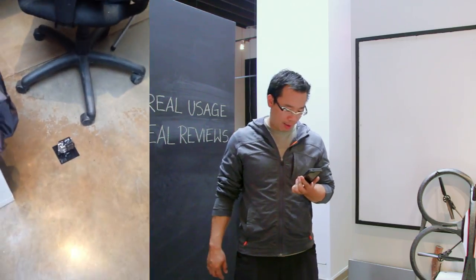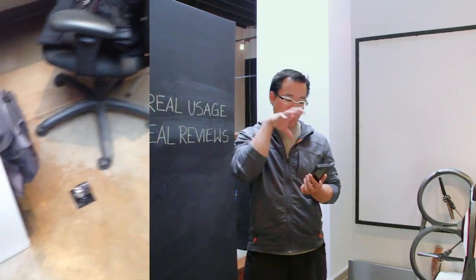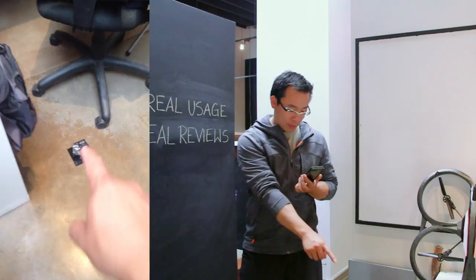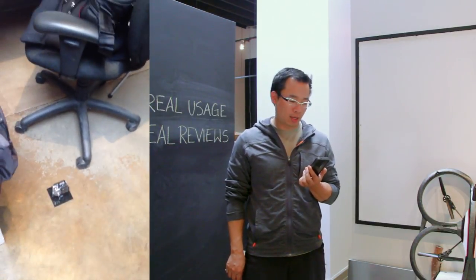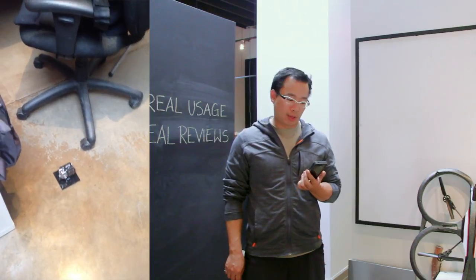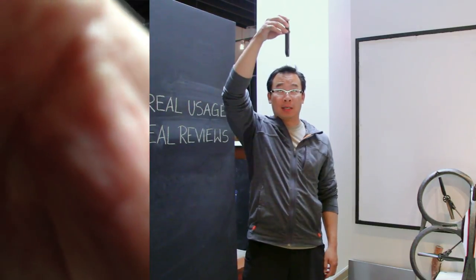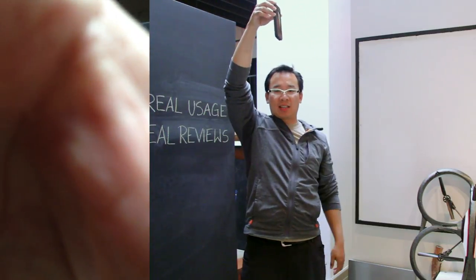We're going to film it, as well as we're going to run the camera on the iPhone. And if you can see down here, we've got a GoPro going which we're going to capture some of the slow-mo drops with. 6.6 feet — I'm about 5'8". That's a good height.